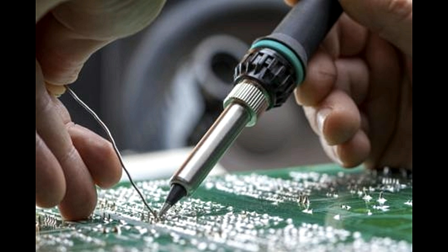Oxides can form on almost any metal surface when oxygen reacts with it. The most commonly known oxidation is that which happens to iron — rust. However, oxidation also occurs on tin, aluminum, silver, copper, etc. Since metals are used as the basic conductors of electricity, it follows that almost all electric and electronic components are vulnerable to oxidation.